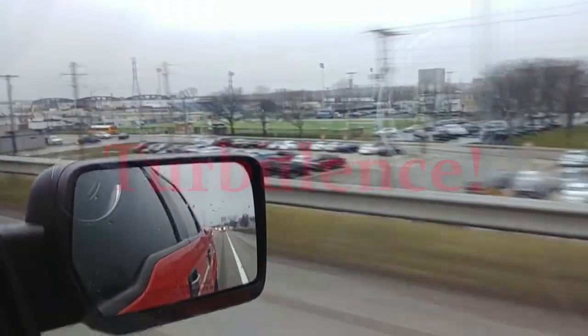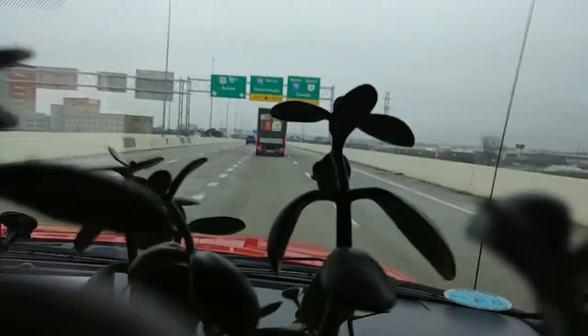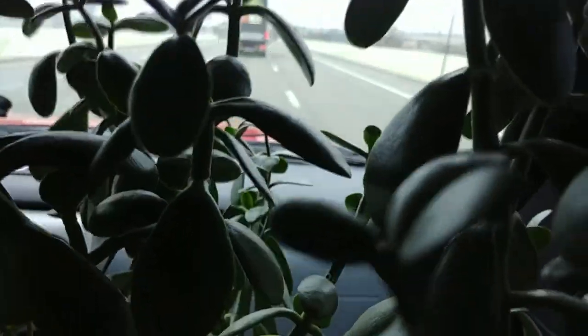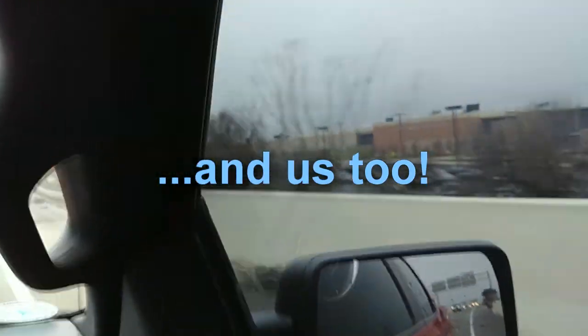Oh my God. My husband's an aggressive driver. No, I'm not — that jackass is pulling over. Help my poor plant to survive, people.